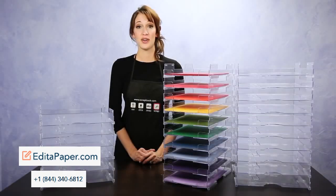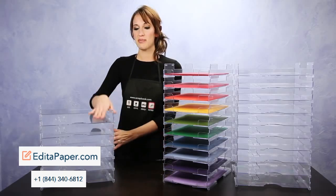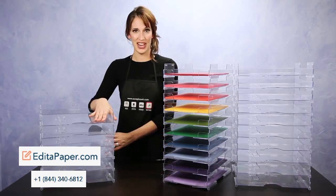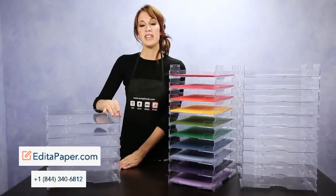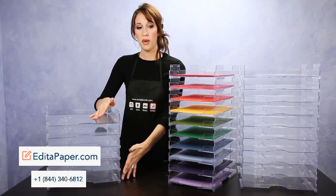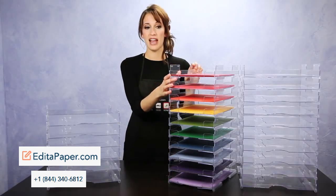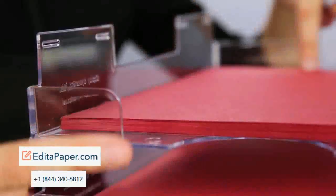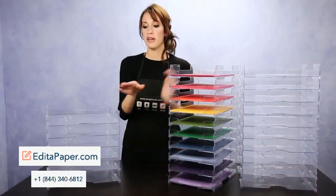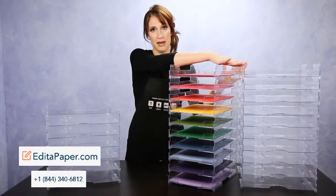Turn your craft area or scrapbook room into an efficient and organized space with the Display Dynamic stackable paper trays. These easy to assemble clear trays come in 12x12 or 8.5x11. The 8.5x11 only comes in the lipped version, and the 12x12 comes in lipless or lipped.